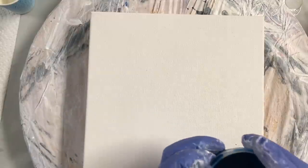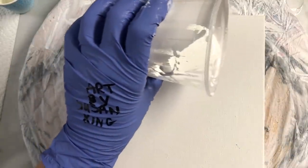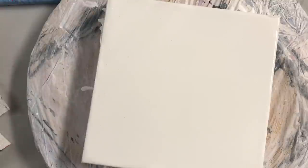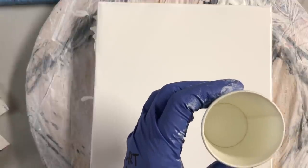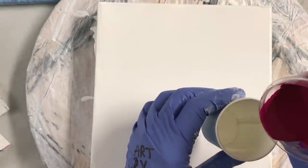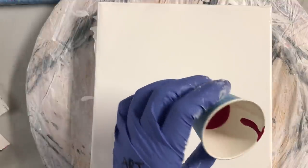I added water to make a really thin consistency. Now I'm going to put my top coat on. I have my cup here and I'm just going to layer the paints in the cup — putting some magenta in first.